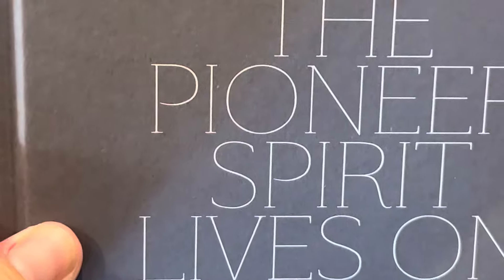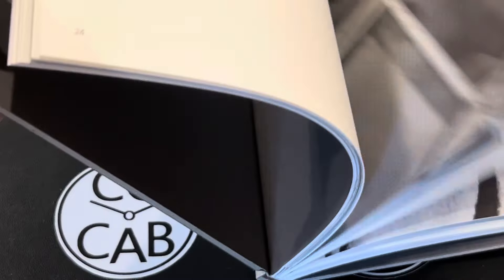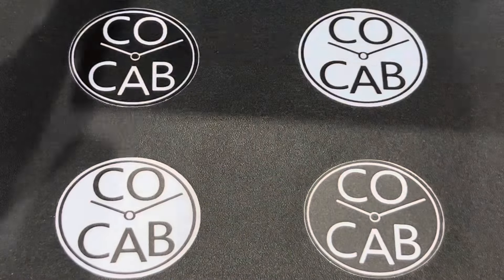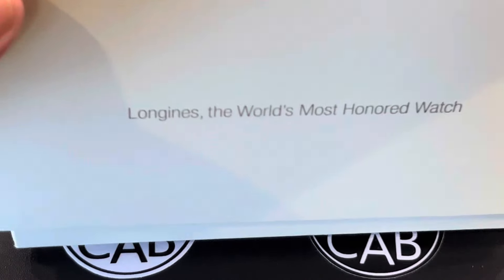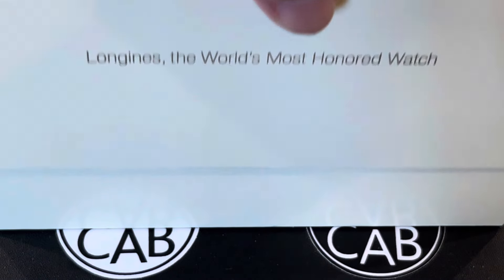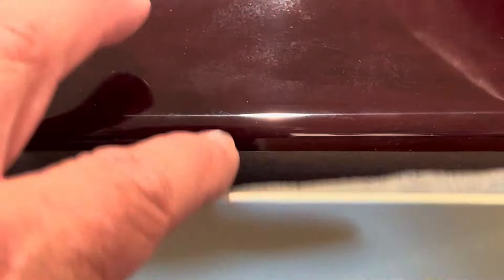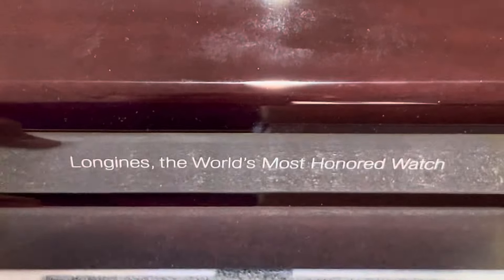There's a nice little book that comes with it, so let me go ahead and slide the watch out of the way. I'll definitely be interested in looking at some more of that later. And then we have the watch box itself. You can see it says Longines, the world's most honored watch. Let's take a look at this. Inside we have a nice cleaning cloth right here. Set that to the side. You can see that beautiful box. It says the same thing, world's most honored watch.